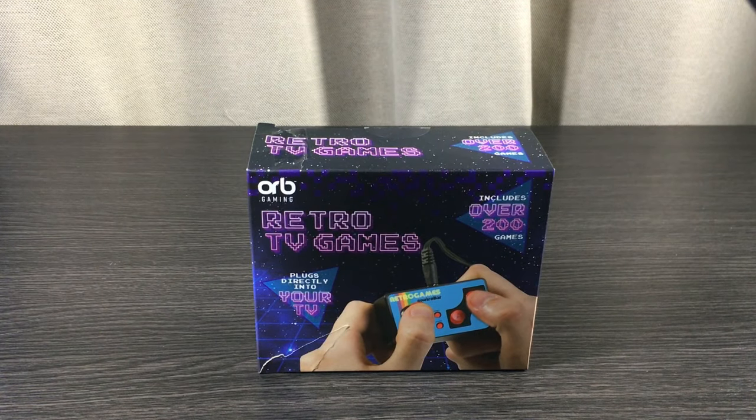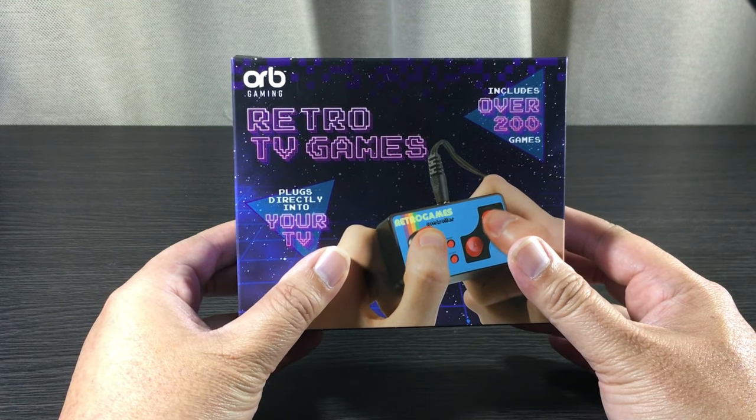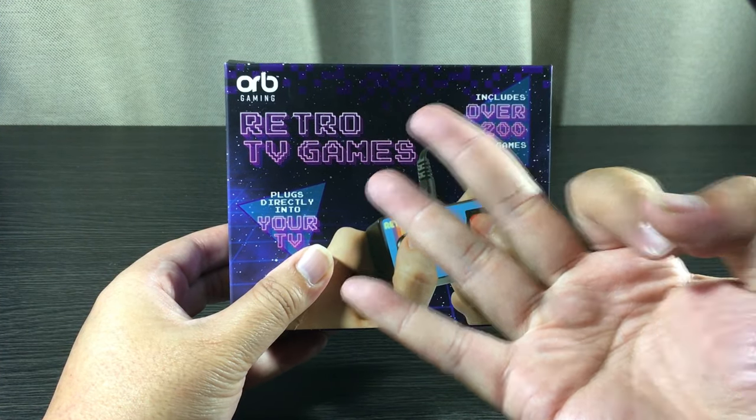What's up guys, welcome back to NZ Toy Reviews — you're kicking it with Kiwi Cons. Today we're going to be looking at the Retro TV Games Controller Console by Thumbs Up. Just like always, we're going to be looking at three things: packaging, quality, and most importantly the price.